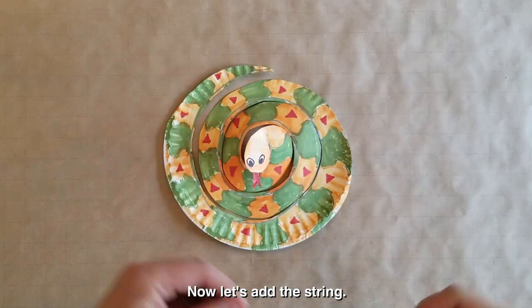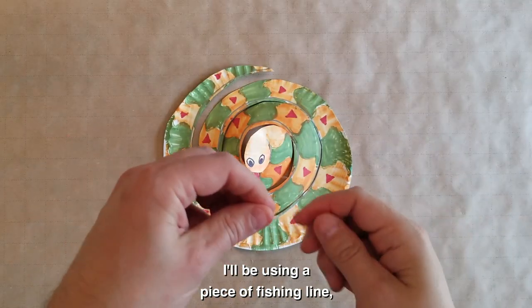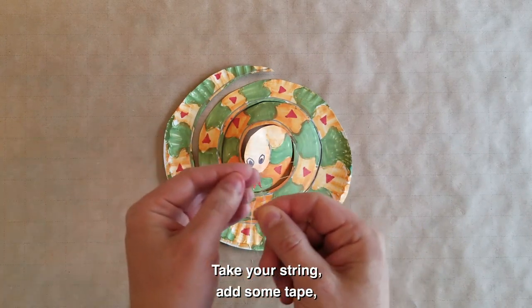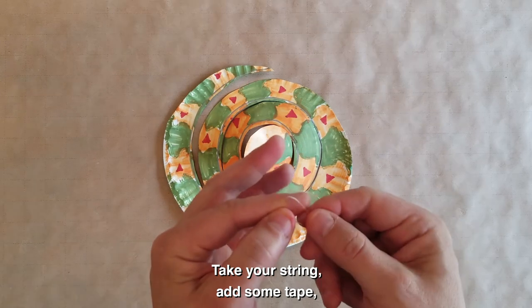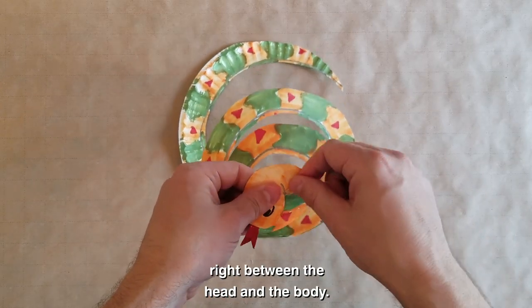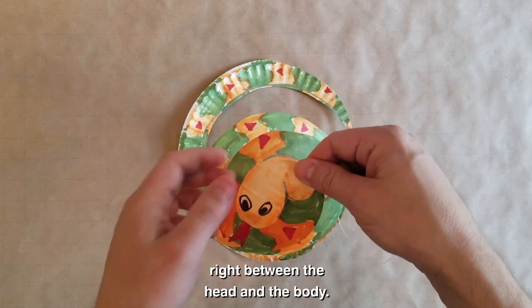Now let's add the string. I'll be using a piece of fishing line, but you can use whatever type of string you like. Take your string, add some tape, and then tape it to the back of the snake's head so that the string comes out right between the head and the body.